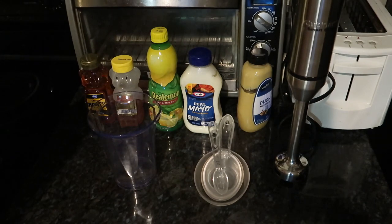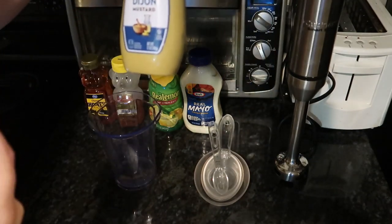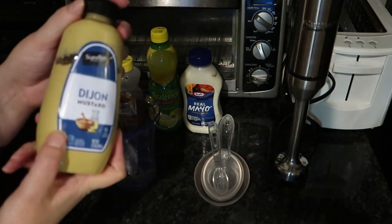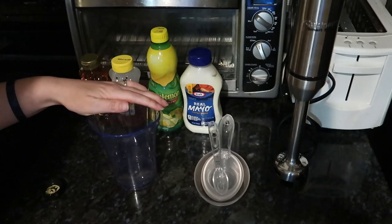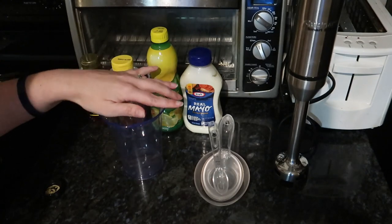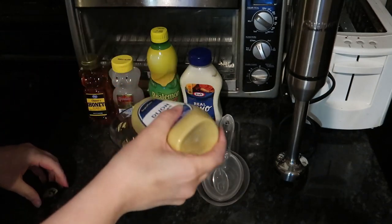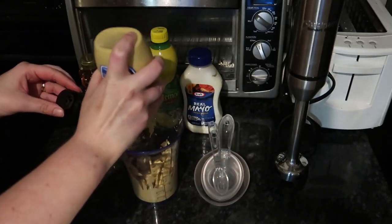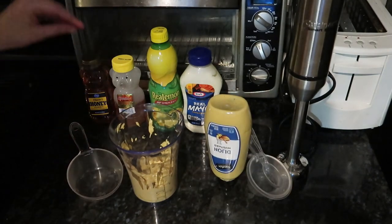First you're going to get one cup of the Dijon mustard — the Grey Poupon. I just got the Kroger brand, or Walmart brand, I'm not sure, whatever. You need one cup of this. I've been using it already, so I'll use whatever I have. I guess I should buy a little more because I have about three-fourths of a cup. I'll put it upside down and see how much more I can get out. Next you're going to get one cup of honey.